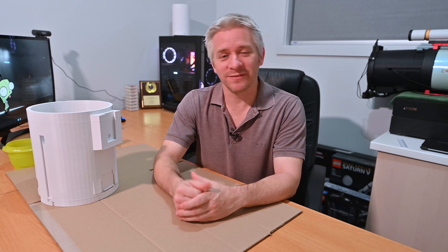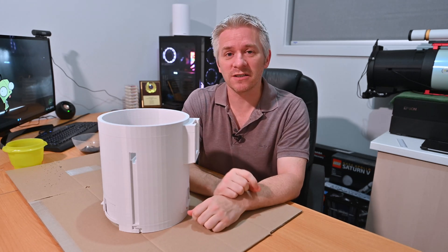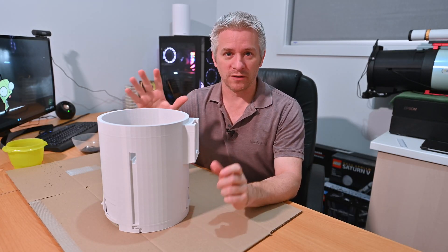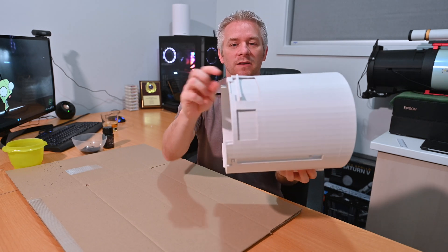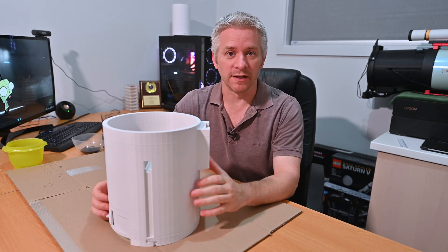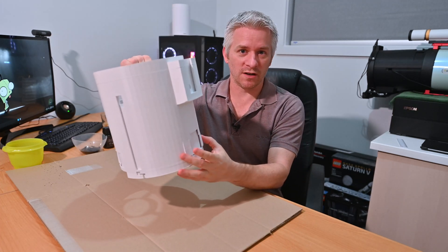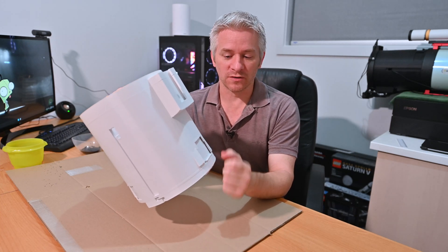Let's get on to the new dew shield. Those following my channel might have noticed the design has changed slightly compared to the last image captured with the prototype. The reason it was a prototype is because it wasn't quite sitting on the RASA properly, so I've created these fins on the side that help sit on the front lip of the RASA to create stability. They also add strength into this section of the design, because the walls in this section were printed quite thin, giving too much flex — they needed to be stronger.